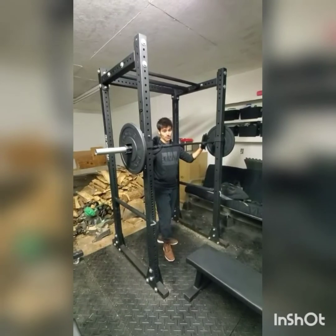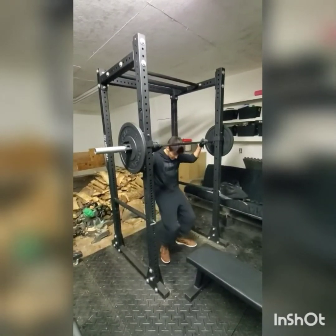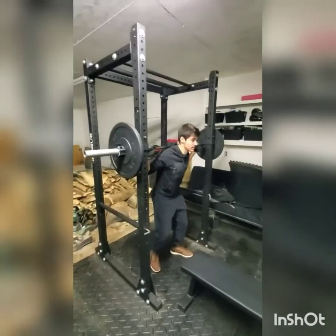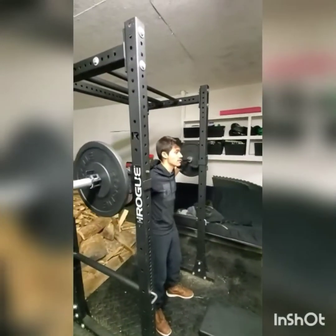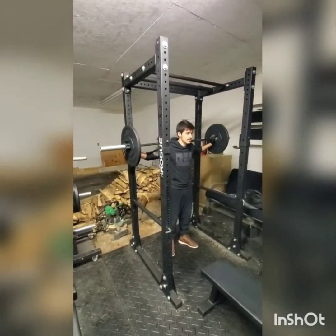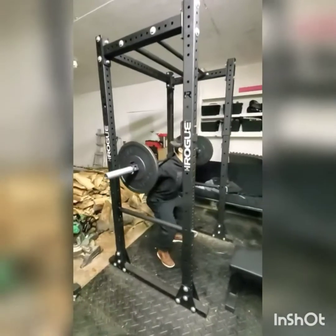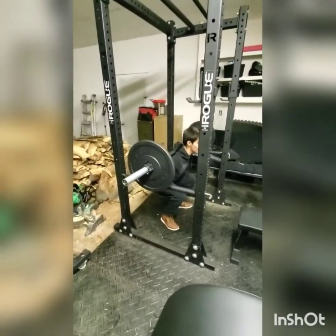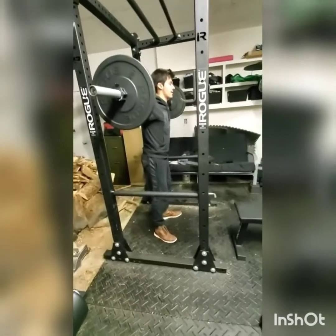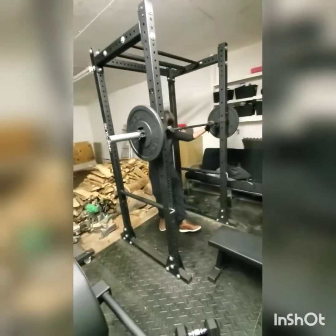This exercise primarily works your quadriceps group. You get the back of your neck centered on the bar so you're balanced. You can either keep your arms like this, or move them up. Get your feet shoulder width apart and squat down to about a 90 degree angle so you're parallel, then squat back up.